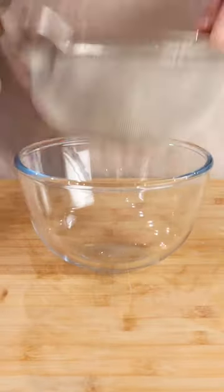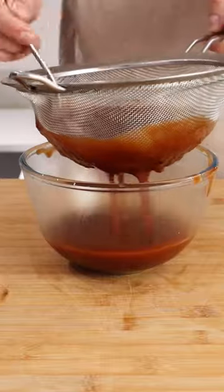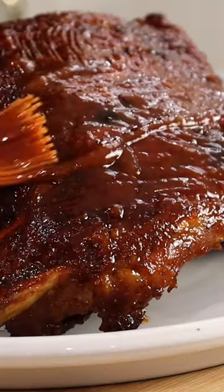Blend your sauce until smooth, and if you want to go that extra step, pass it through a sieve making it extra smooth. All that's left to do is enjoy this.